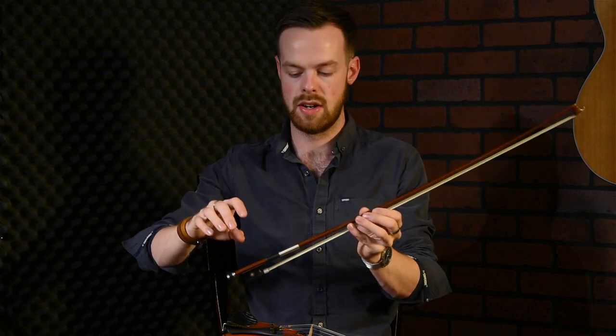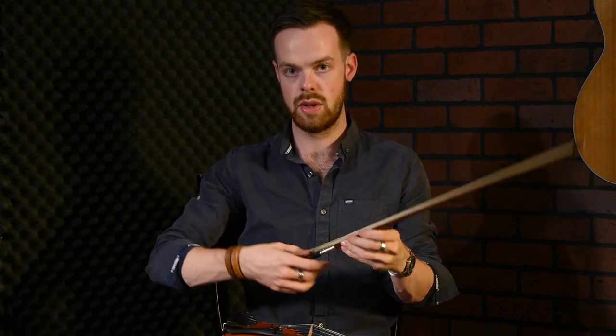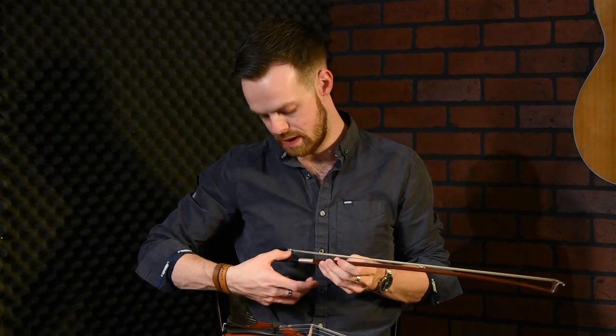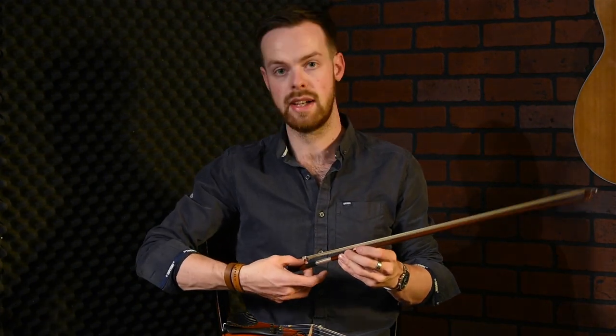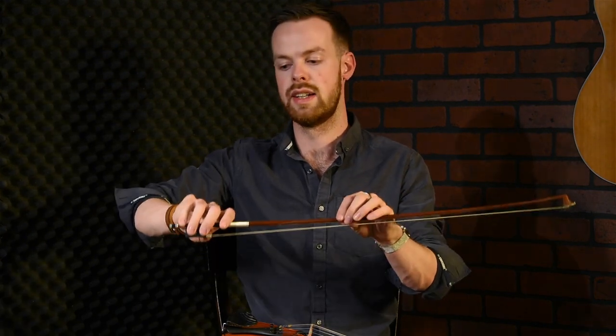To hold the bow, there are a few different methods. Some people like to hold it like the Suzuki method with the thumb underneath and fingers on top. I like to hold it with my thumb in the little groove, my second finger on the other side, and the rest of the fingers on top. I might also use my fourth finger as a lever if I'm doing things like the chop.